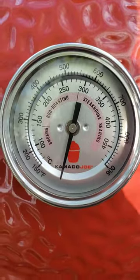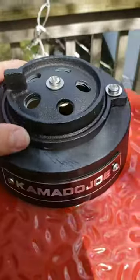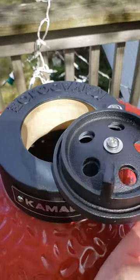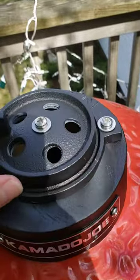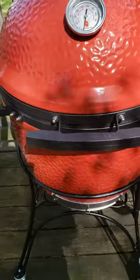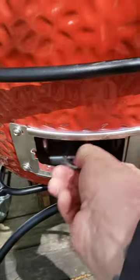The thermometer goes up to 900 degrees. Got the exhaust — open it up wide open when you want to start it.